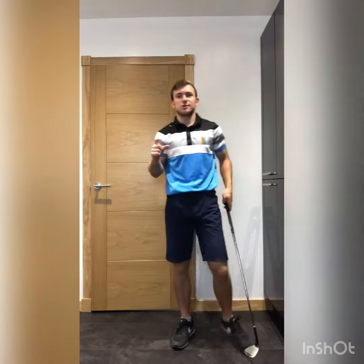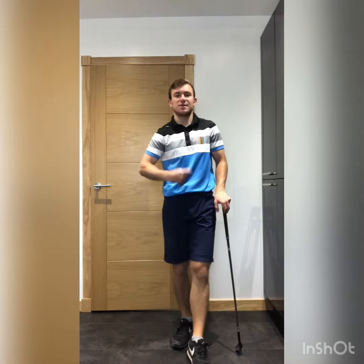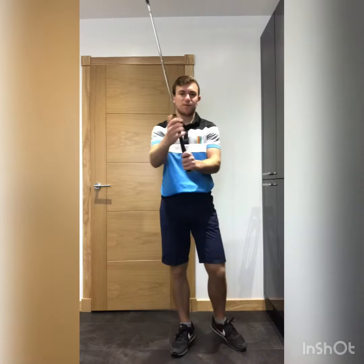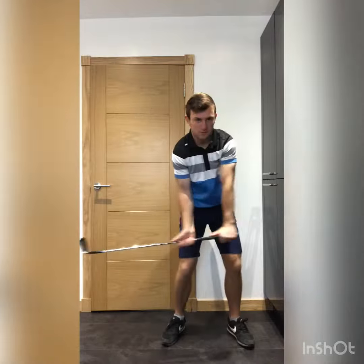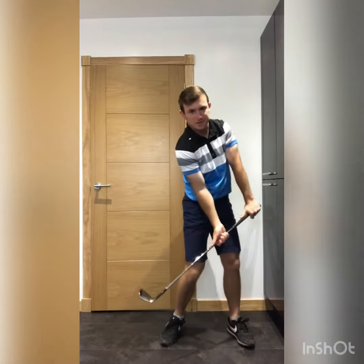Rory McIlroy uses this drill to develop the sensation and feeling of how he needs to increase and decrease speed, and how he transfers that onto the golf course. So grab a golf club, grip with your left hand, put your right hand on the metal. From there, just feel like you're using the club to initiate the speed.